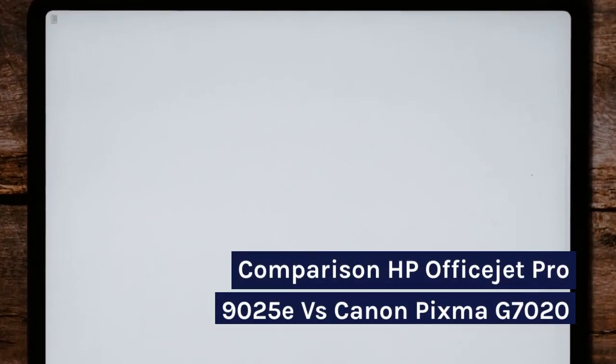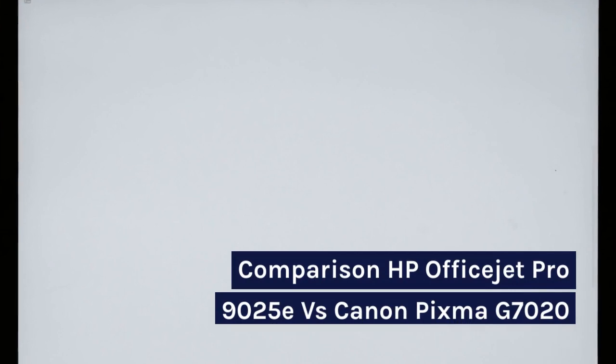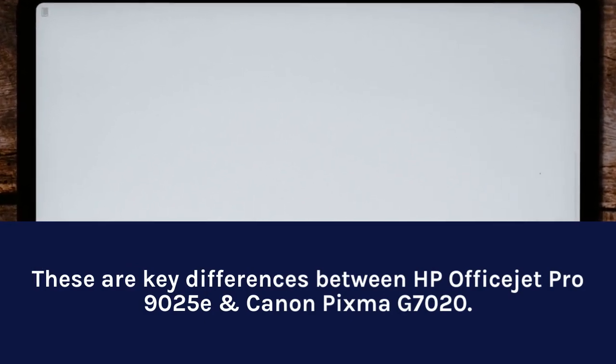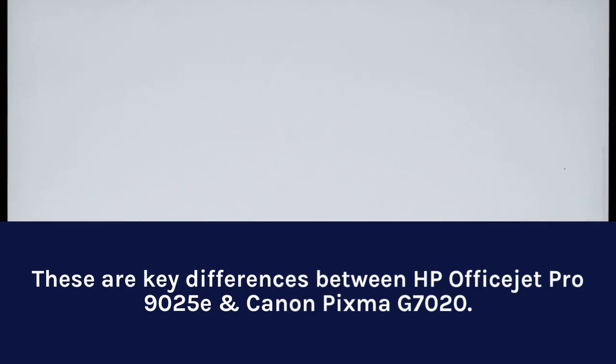Comparison: HP OfficeJet Pro 9025E vs Canon PIXMA G7020. These are the key differences between the HP OfficeJet Pro 9025E and the Canon PIXMA G7020.